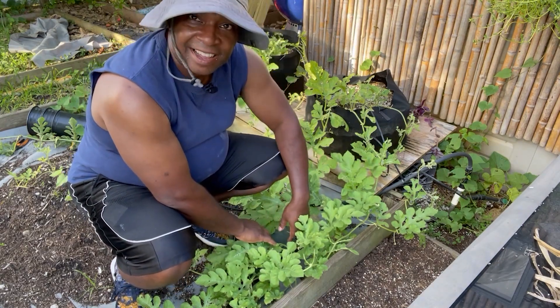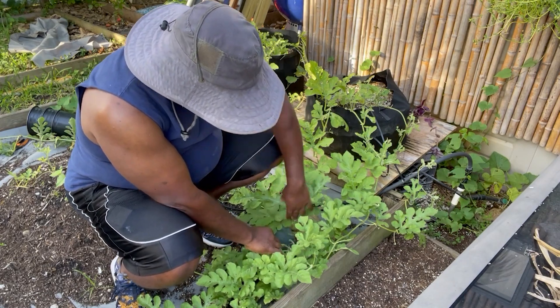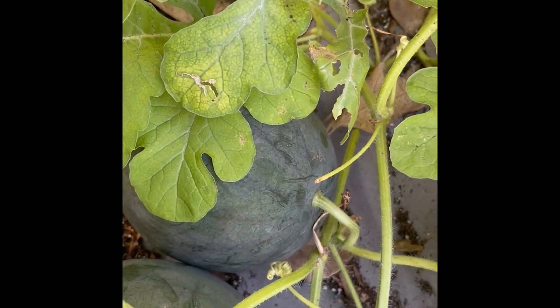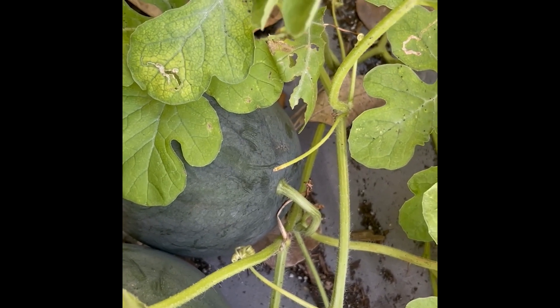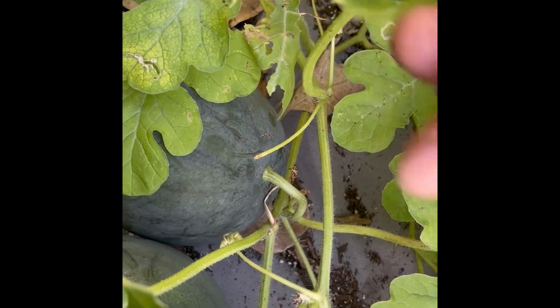They say that once the tendril nearest to the watermelon has dried — in this case it would be this one here — then the watermelon is ready. So with great anticipation, I ran inside, grabbed the camera and here we go.